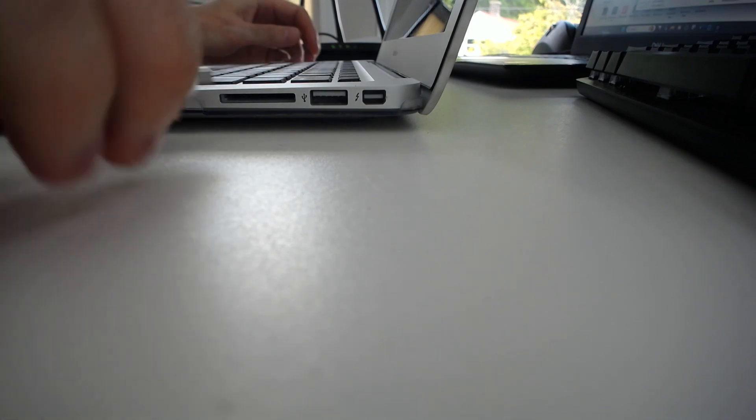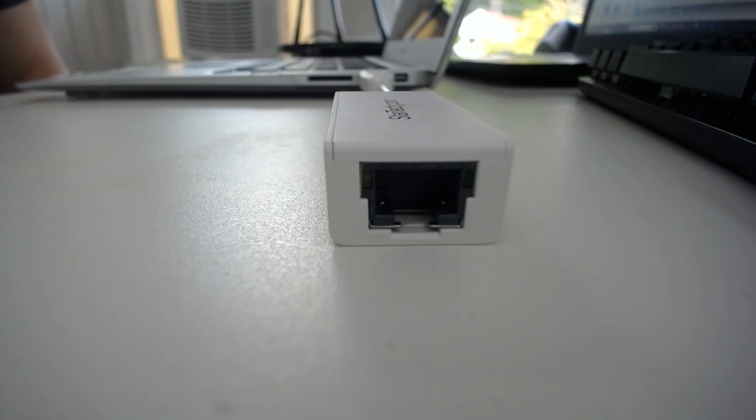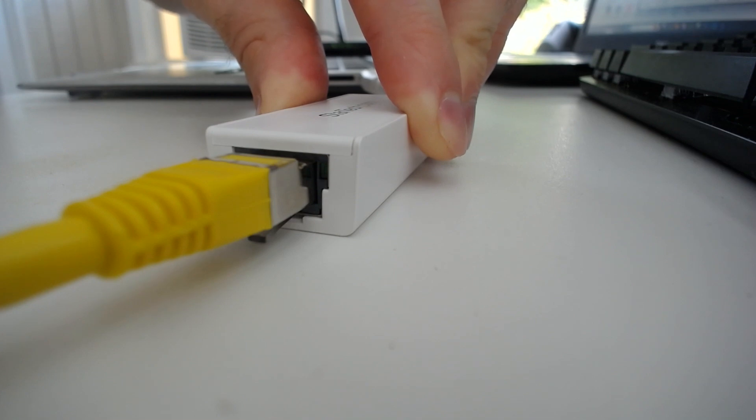The first thing we want to do is grab a USB port on the device. We'll use this one here, and we just want to connect our adapter to it. As you can see, the end of the adapter here just looks like a standard ethernet port. So all we need to do is plug in one end of our ethernet cable into this port here. I'm sure you heard that satisfying click there to show that you have a good connection.